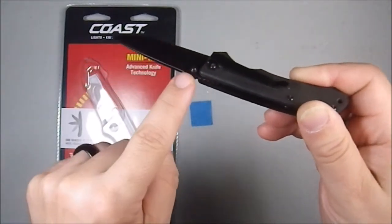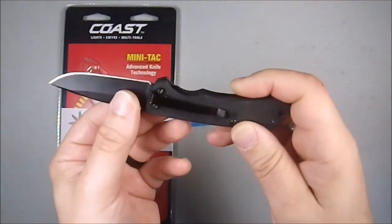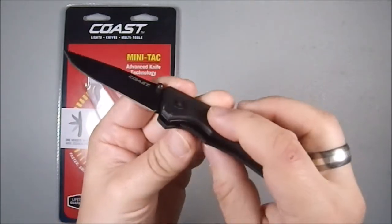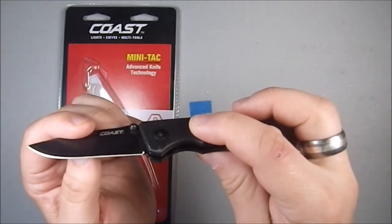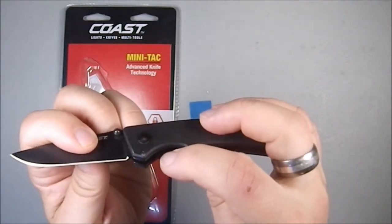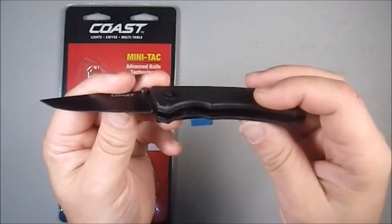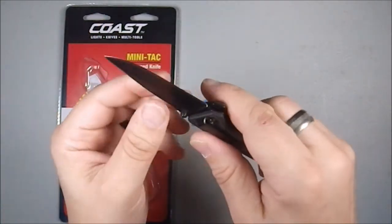Ambidextrous thumb studs with a stepped-down design — I really appreciate that, I think it makes it more comfortable. It is a liner lock, and it's got a decent lock-up. The inside edge of the liner lock is just past the halfway mark, so you've got a nice solid lock-up. You're not going to have to worry about that coming out, and it is very solid, which I appreciate.